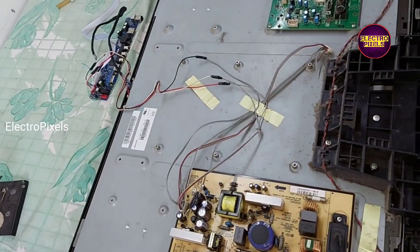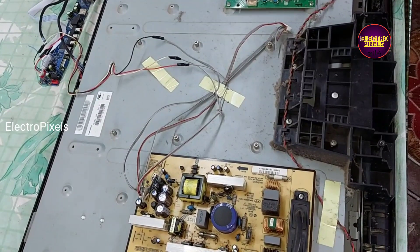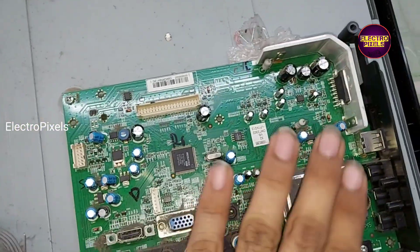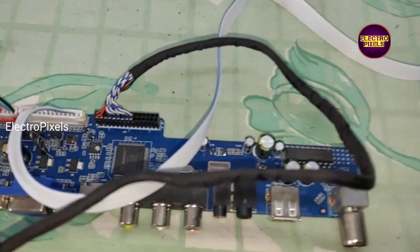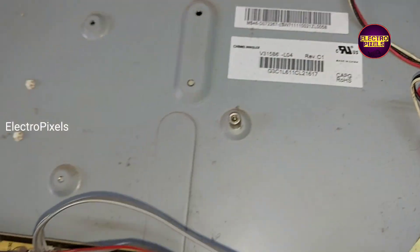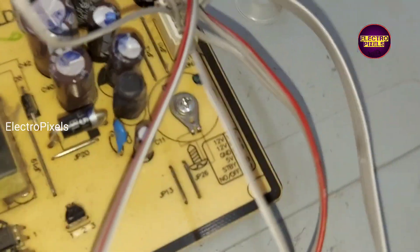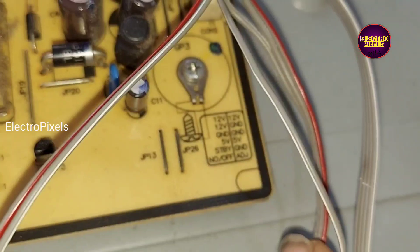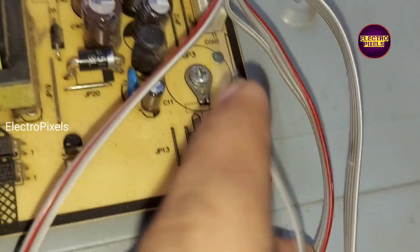In this TV, the fault is a no power issue. While checking, we found that the power supply board is working properly. The problem is with the motherboard — it's because of lightning. Due to unavailability of this motherboard, we are going to install the new V56U11 Node 3 universal board.